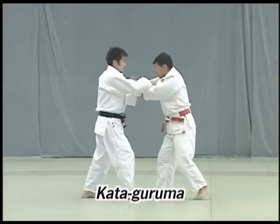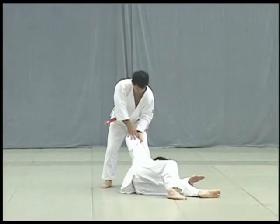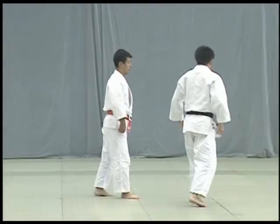Kataguruma. Tori uses his hips to lift Uke on his shoulders in one unified movement and throws him forward diagonally. Take care to perform the throw in the middle of the dojo.